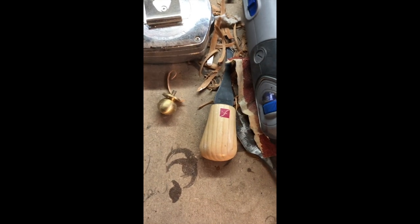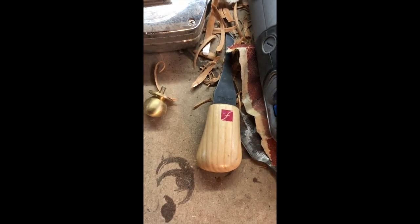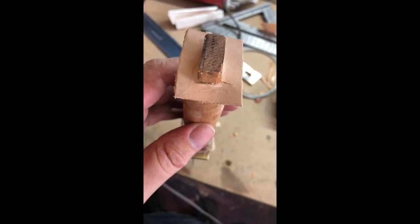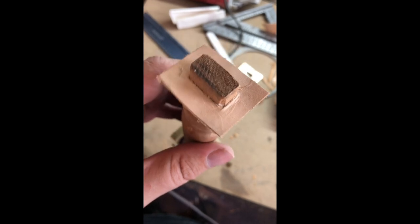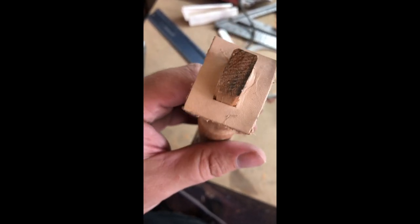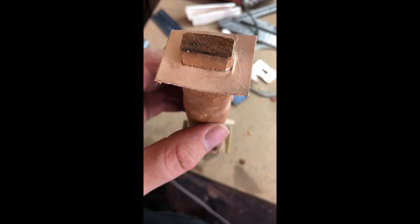Carving tools are so handy. If you don't have a set, get yourself a set — just make sure you're always cutting away from you. They're just so handy. Then what I did was take a thin piece of leather and put it in here for a spacer, and put wood glue down so it would adhere to the wood. This will be the spacer between the brass and the wood, and I'll trim it up later on.